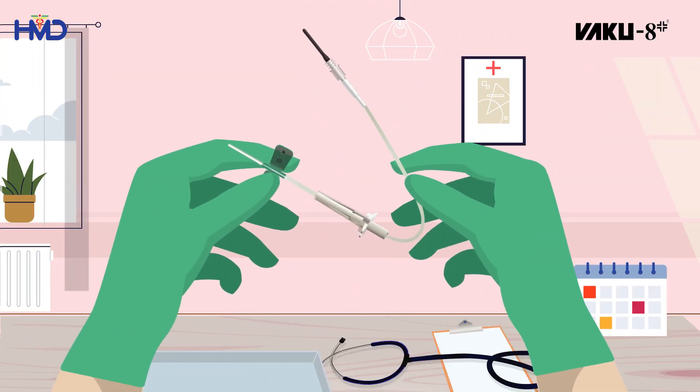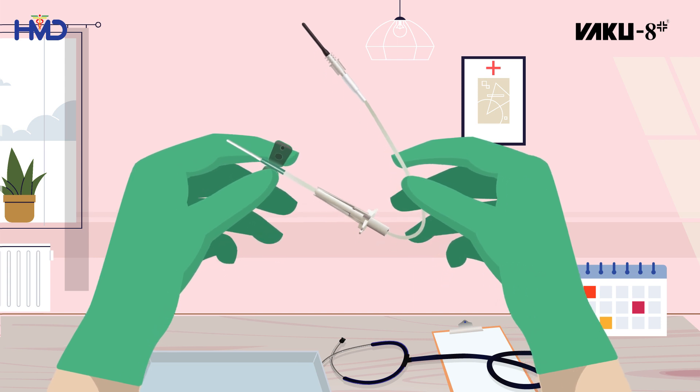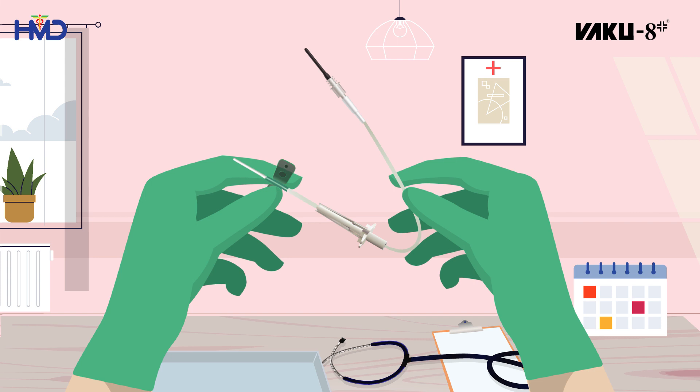Introducing the VACU 8 Plus Winged Blood Collection Set. Follow safety measures and use the VACU 8 Plus Winged Blood Collection Set to avoid user errors during phlebotomy.